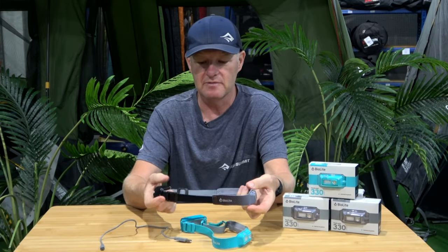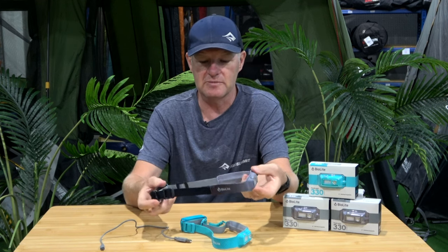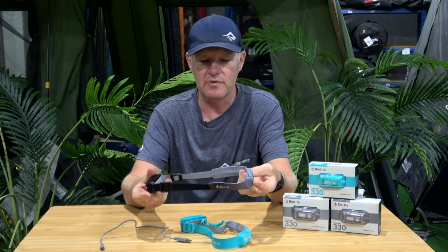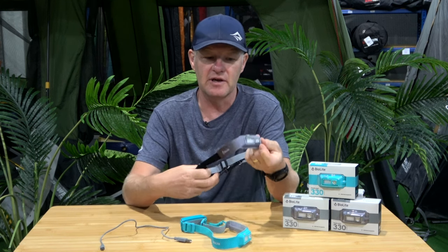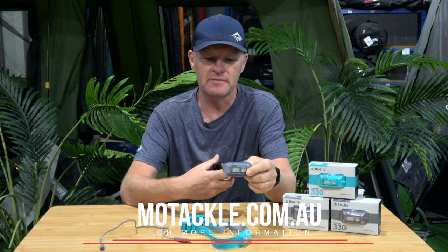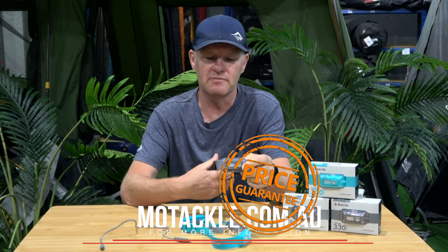So if you're looking for a headlamp for fishing or other sports activities when you want a nice lightweight headlamp — trail running, through hiking — the headlamp 330 is a great buy. Check them out online or in-store at Motakland Outdoors.